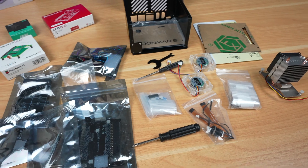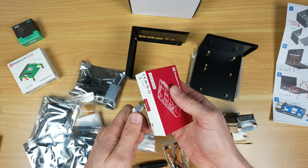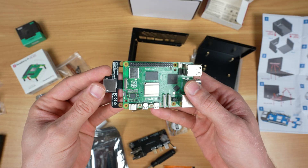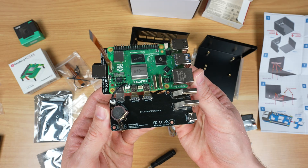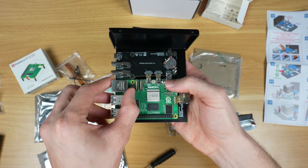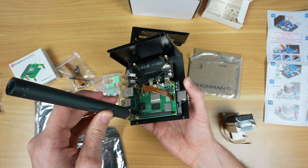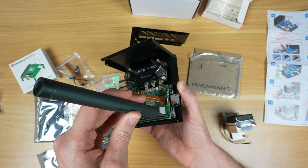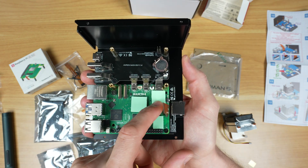To assemble the case, you start out by adding a few different length standoffs to one of the enclosure halves. You then plug some carrier boards into the Pi and mount the Pi assembly into the case. The ice cube cooler goes on next — cooling pads go onto the CPU, Wi-Fi adapter and power circuitry.